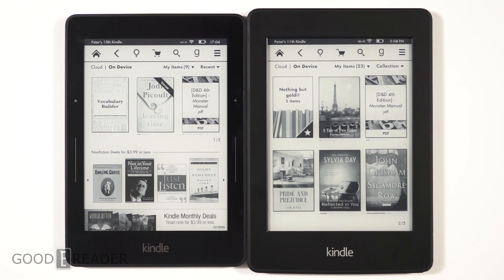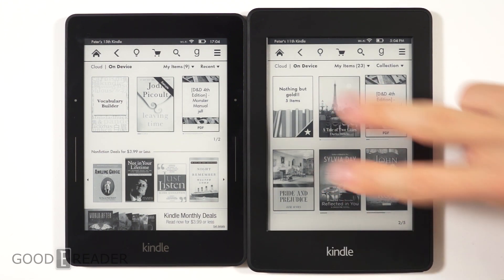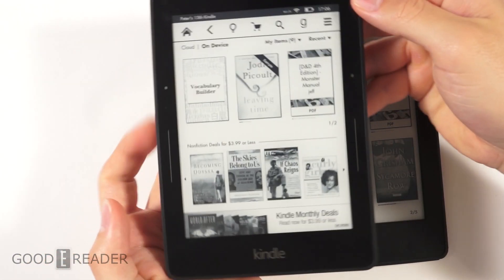Hey everyone, welcome to another Good e-Reader comparison video. My name is Michael, this is Peter. Today we have the Kindle Voyage versus the Paperwhite 2 — the old generation versus the new generation. Many people have the Paperwhite 2 and are wondering whether the Voyage is worth upgrading to.